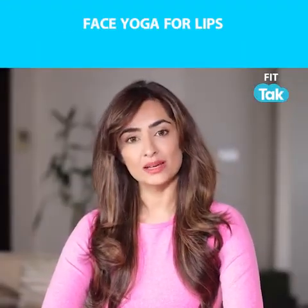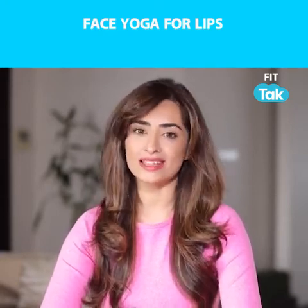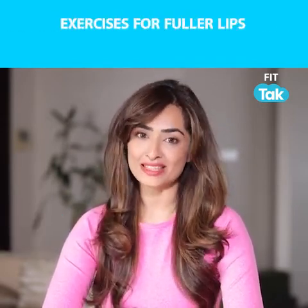Dry lips, pigmented lips, dark lips, droopy lips — concerns or enhancements. Learn with me, Vibhuti Arora, how to naturally get the perfect pout and smile with face yoga.